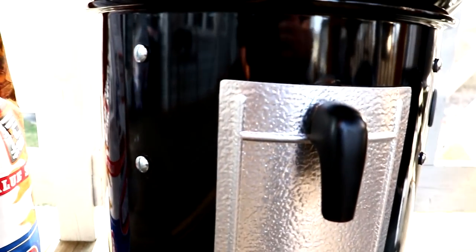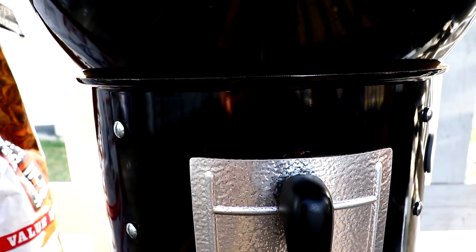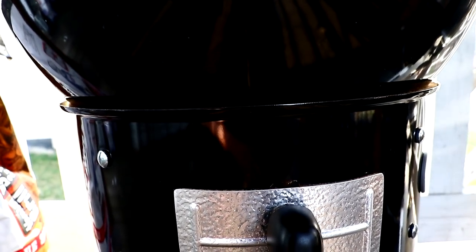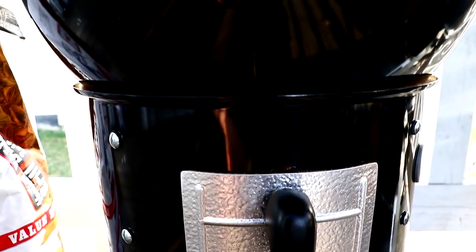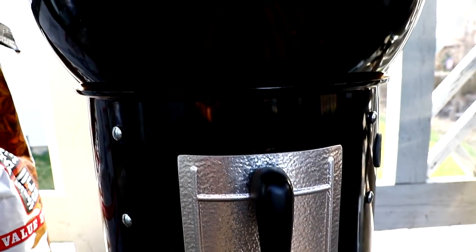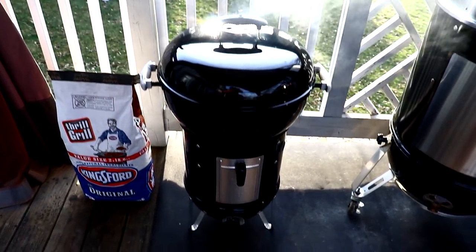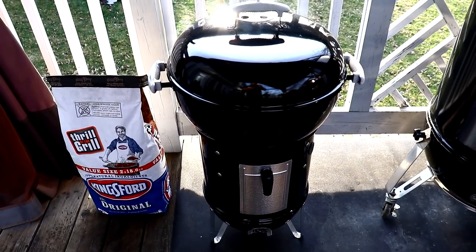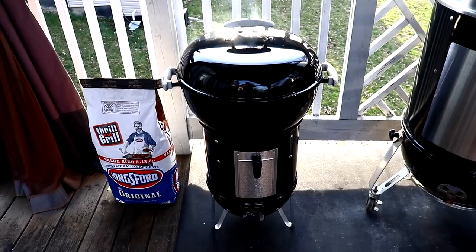On the Weber kettles they have the one-touch system where you can move the lever to swipe the ashes — those three-bladed ash drain plates that go into the pan — I pulled that out, it's all stripped out. One day I'll take this thing apart and show you exactly what I've done to it. It's not the prettiest but hey, it's all Weber. The 14 is just way too small for me so I wanted a low and slow cooker — well, here it is.